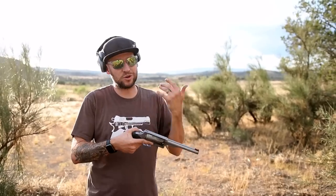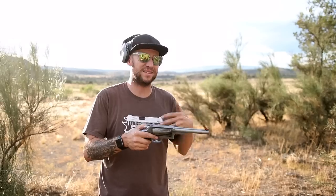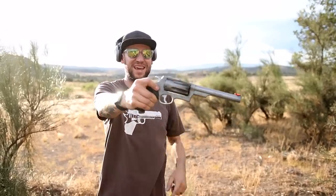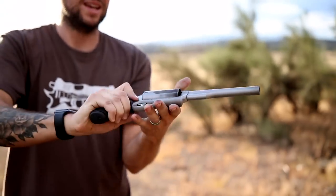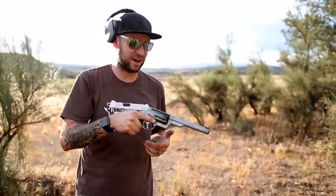Super cool gun. I know Taurus doesn't have a reputation for being super reliable, but I definitely got a good one. Like I said, I went back and bought it, so I own this one and I love it. And I sure haven't cleaned it — look how dirty it is. Shotgun rounds are not clean, and I don't know how many rounds I have in this thing, but it's a lot. I haven't cleaned it and it's still running great. I probably should take better care of my firearms.